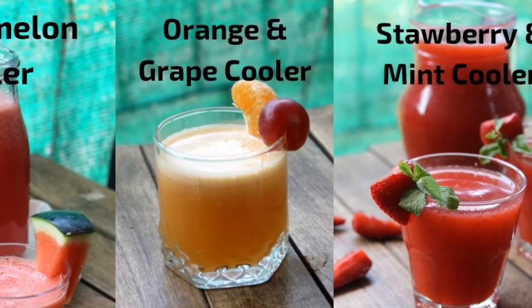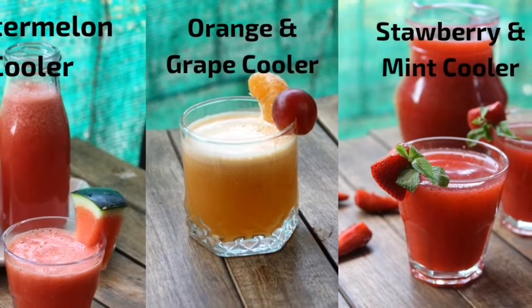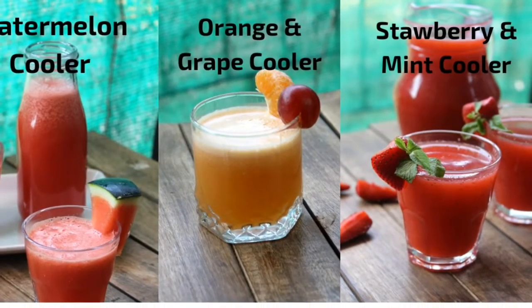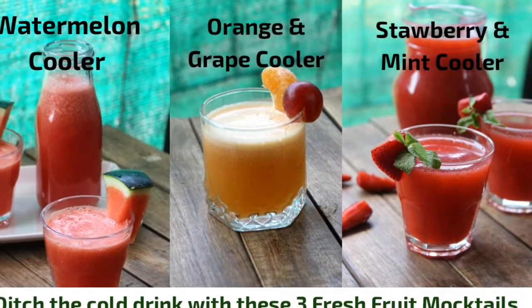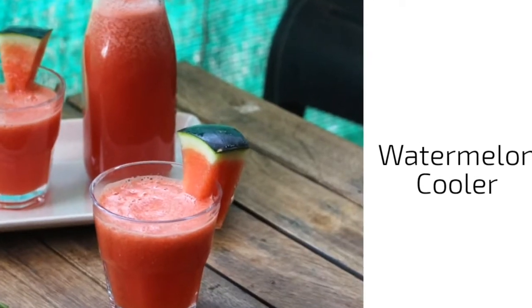Hello everyone, welcome back to my channel! Today we have a very special video — I want you all to ditch your boring drinks for these fresh fruit mocktail drinks. These are very easy to make, so let's start.